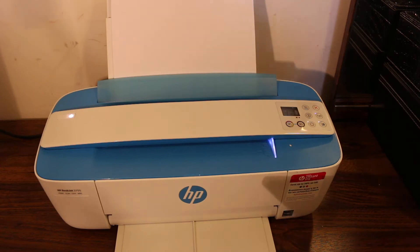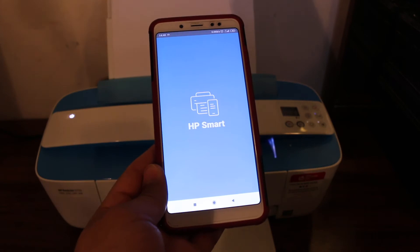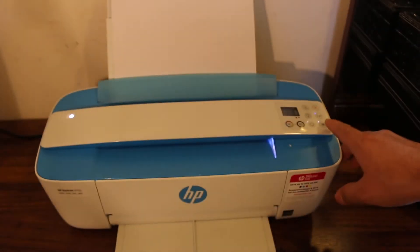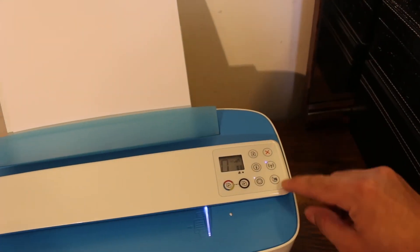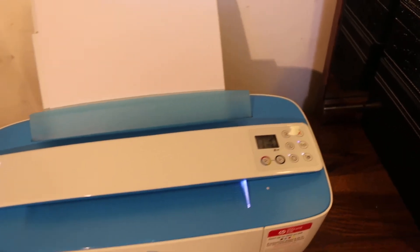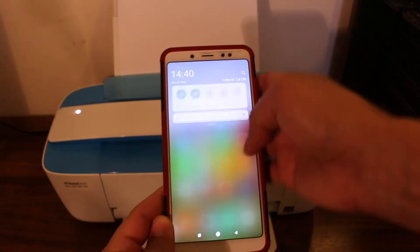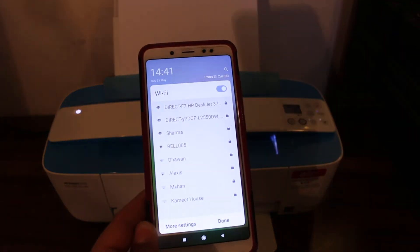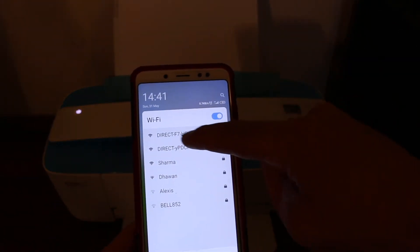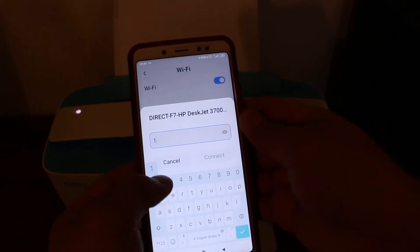First, take any smartphone and download the HP Smart app from the app store. Then go to the printer's display panel. Once you switch on the printer, make sure this light is on — if not, click it once to switch it on. This is the printer's built-in Wi-Fi system. Now open the Wi-Fi on your Android device and look for the printer's Wi-Fi name, which is HP DeskJet 3700.